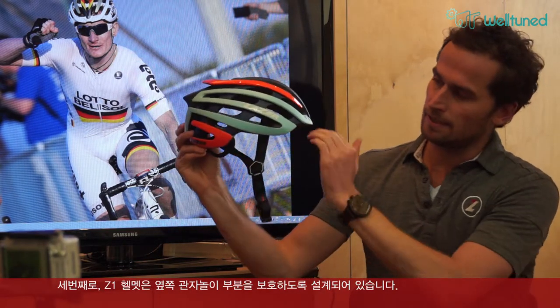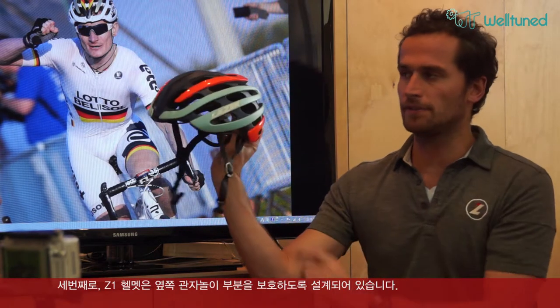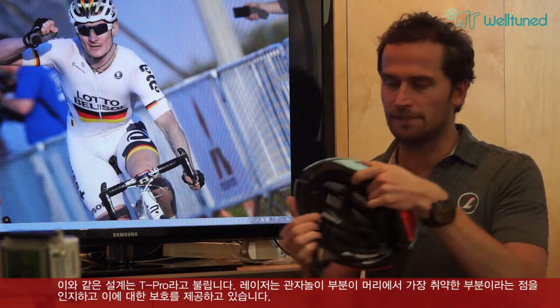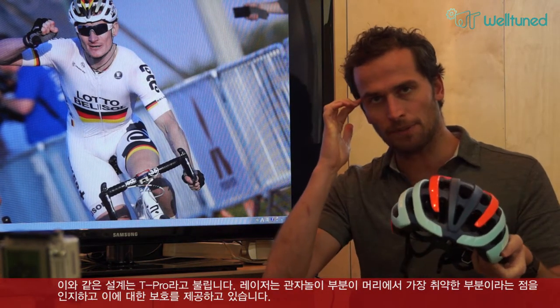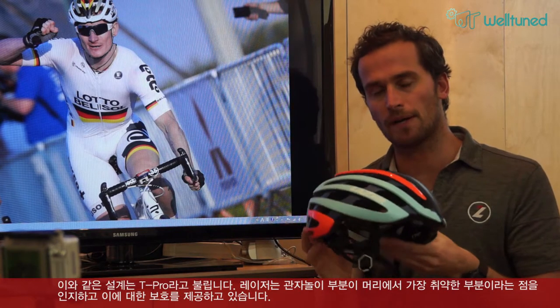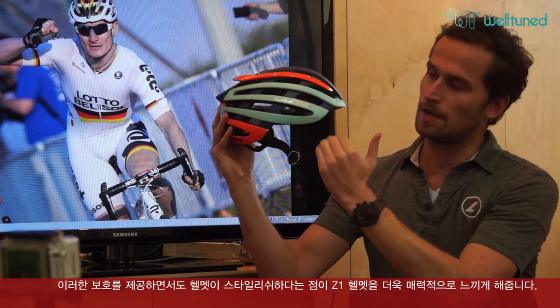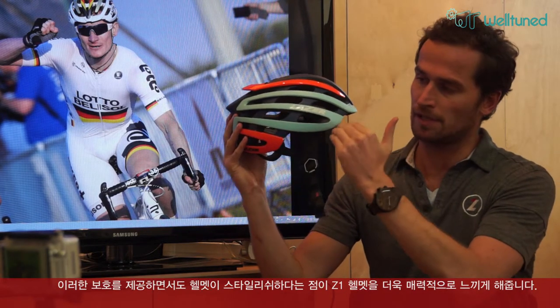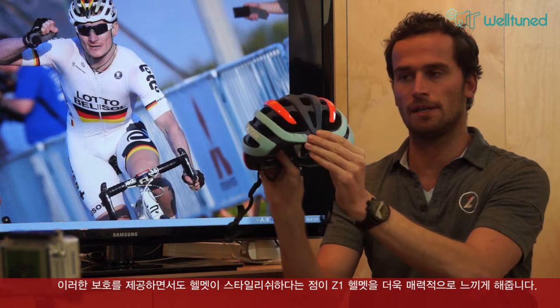Another feature on this helmet is that the shell extends down on both sides. This is done specifically and we call it T-PRO — temple protection — because the temples are the most vulnerable part of the head. By bringing the shell down, we ensure nice protection of the temples while still keeping the helmet very stylish.